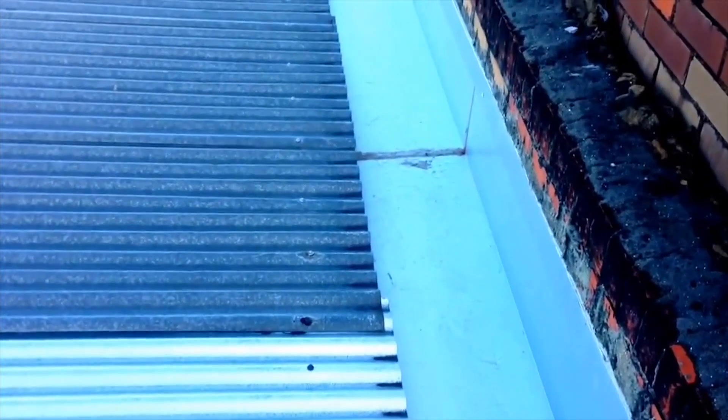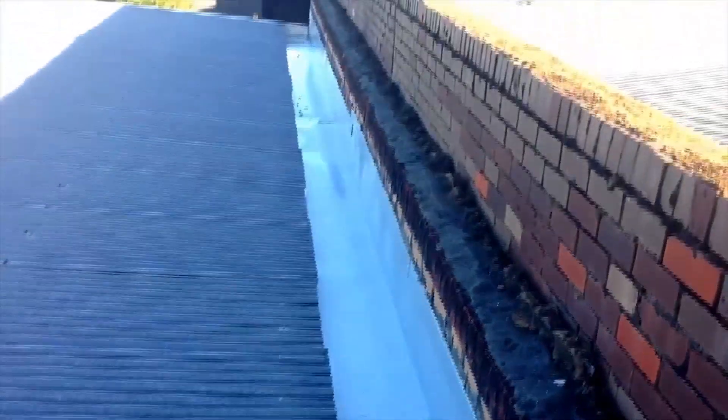We have a leak in this roof about a meter back from that join in the box gutter. As you can see, the box gutter has been replaced recently. We need to source where this leak is coming through. All the sheets look okay, but the area that stands out to me the most is that screw — the rubber is blown out, so water could be getting in there.